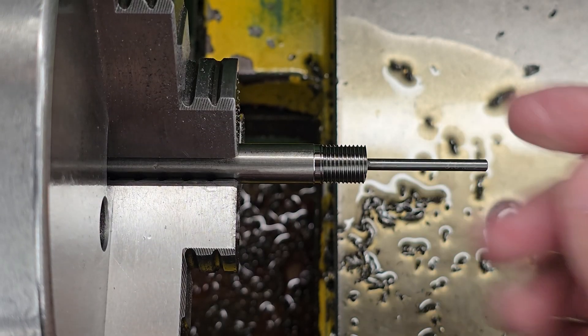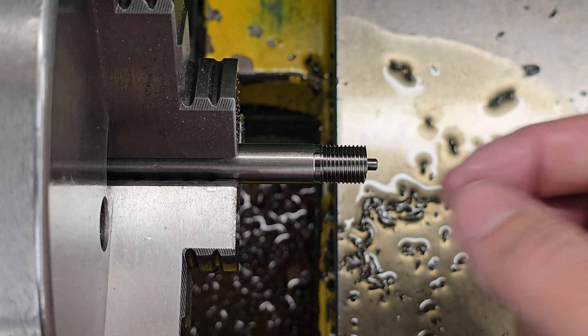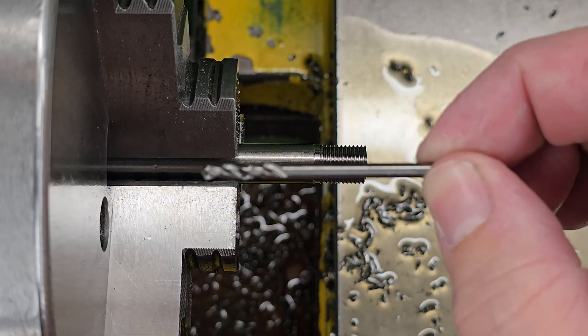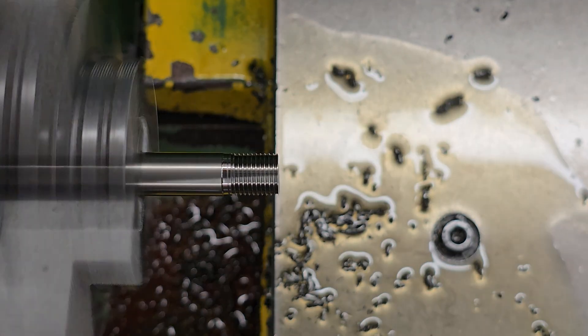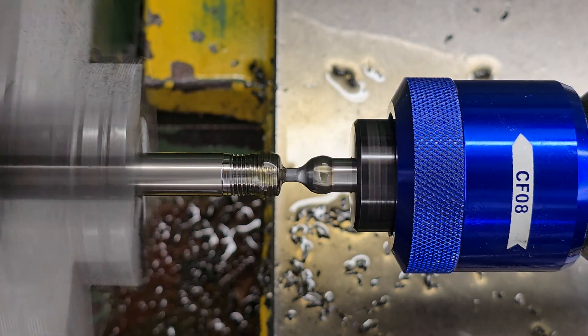I did have to take it nice and slow - I was packing around 1mm at a time then removing the swarf after each pass. I did start off dry with no lubricant but as the hole got deeper I started putting some oil on the drill bit to stop it rubbing on the inside of the walls.